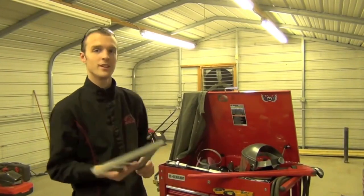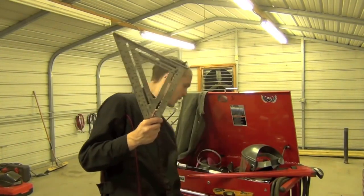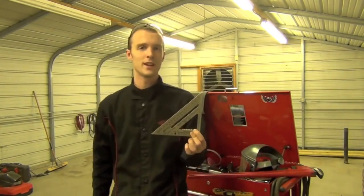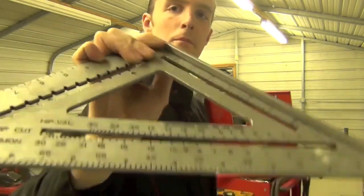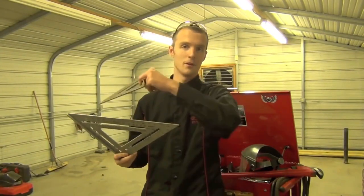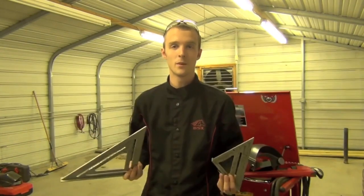Tip number 14: buy yourself a Swanson Speed Square. This is a 12-inch variety — I also have a smaller 6-inch one. These are great for any kind of general-purpose fabrication: you can put them up against something and draw a straight line, and there's a little lip that catches on the side of whatever you're marking on to keep things nice and straight. It's a triangle, so you can also mark 45-degree lines. I have two of these and don't know where I'd be without them.